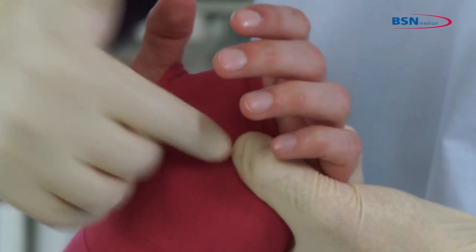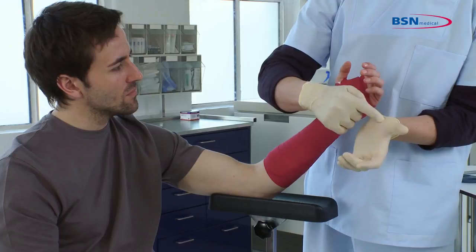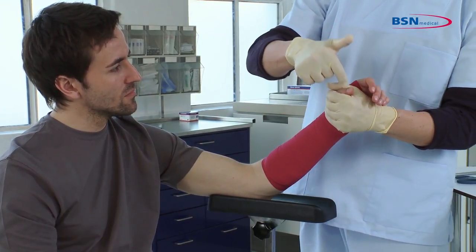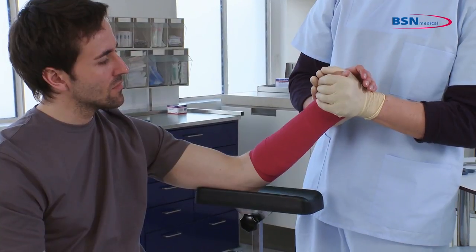Mold the splint inside the palm with your thumb or palm of hand. Use your thumb to hold the patient's thumb and place the patient's hand inside both of your hands until the splint is in a rigid position. Mold as prescribed by the physician.